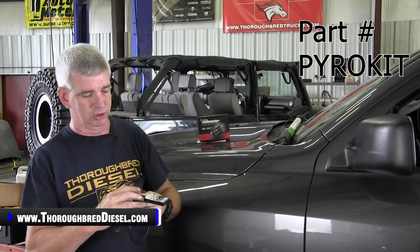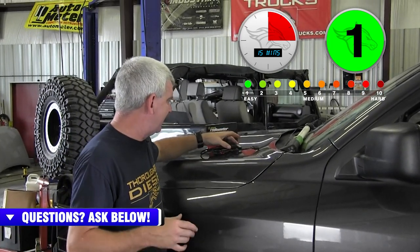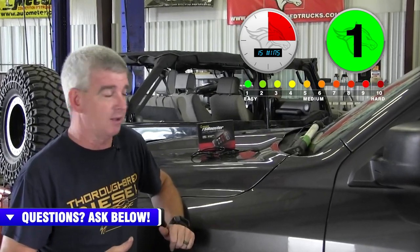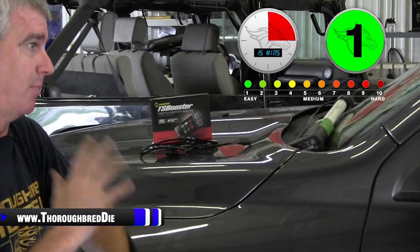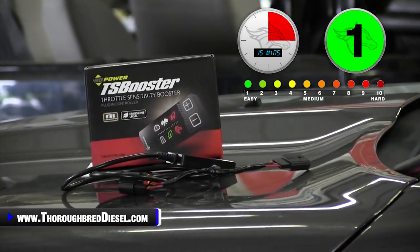This is a really nice unit, super sleek, very small. One input on your installation here — it plugs up at your APPS. BD has been in the throttle sensitivity booster game for a while. They were one of the first ones to do it. BD have come up with this version just to take advantage of all the technological advances that are out there.